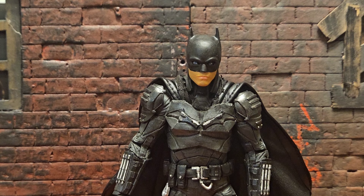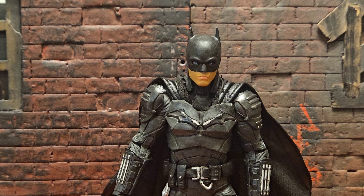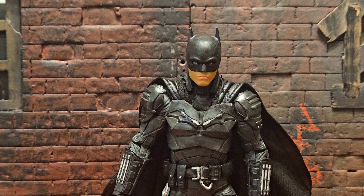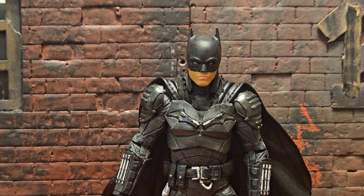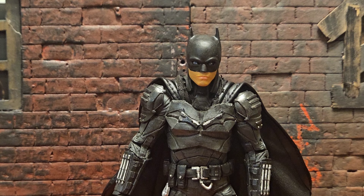Next up, we have Uma Thurman's Poison Ivy. First looks, just like George Clooney's Batman — I think this looks a lot like who it's supposed to look like. It's got a very good likeness to Uma Thurman. Maybe the hair could have been a little bit darker, but other than that I think it's pretty good, especially for a domestic, non-imported $24-$25 figure. Likeness is really there. Two for two so far.